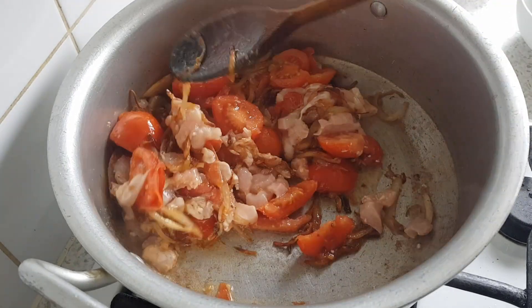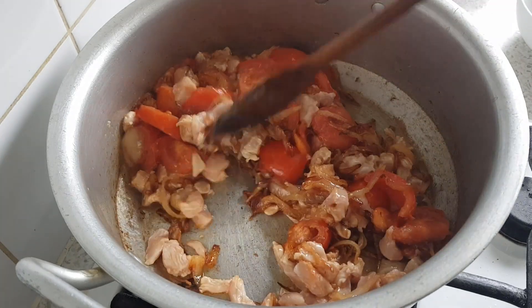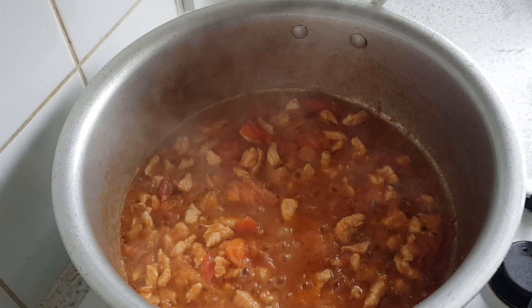Put the rice in a bowl and put the rice on the part. Now, we have to cook the rice. It's good to cook the rice. Then we will cook the rice.